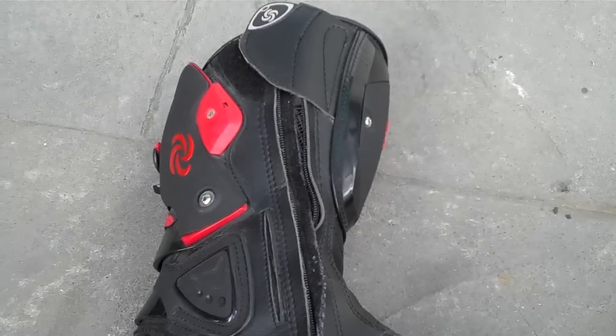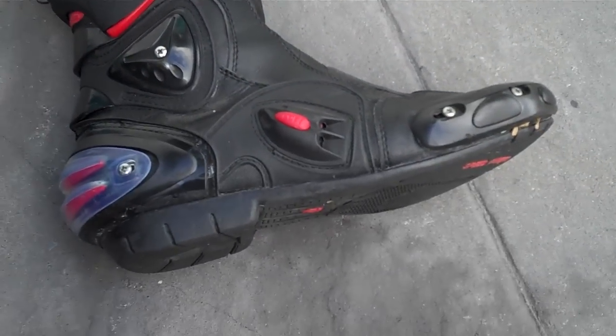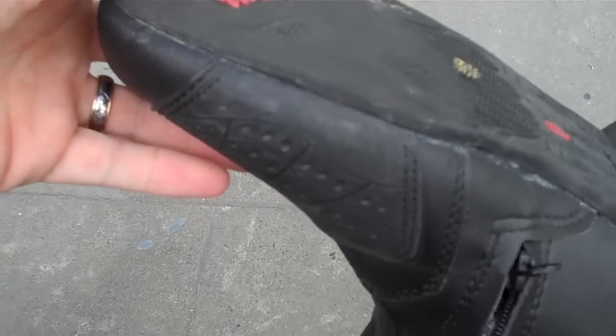Hey guys, just wanted to do a quick update review of my speed boots. I've had these now for just over a month and I just want to show you how the soles are going.